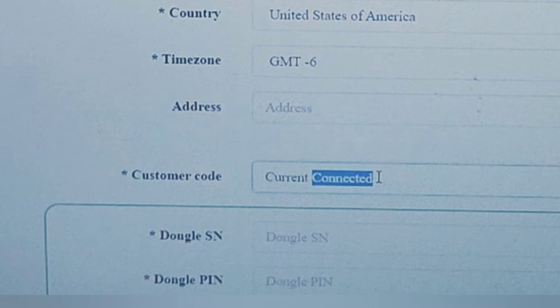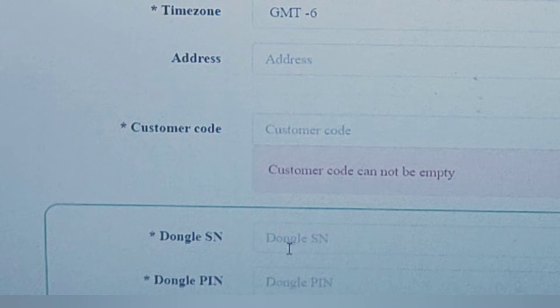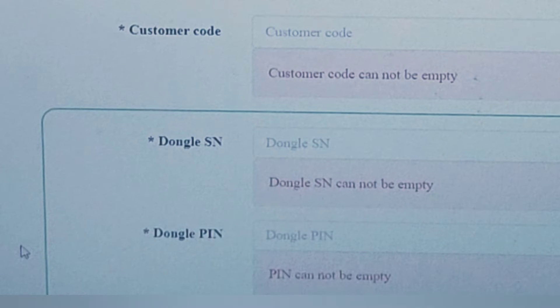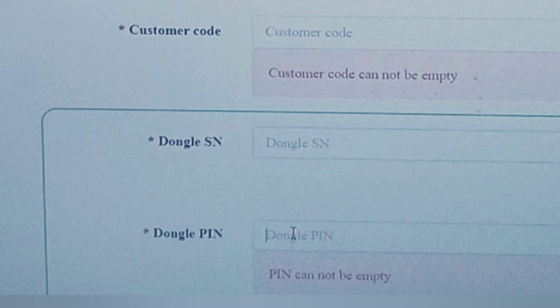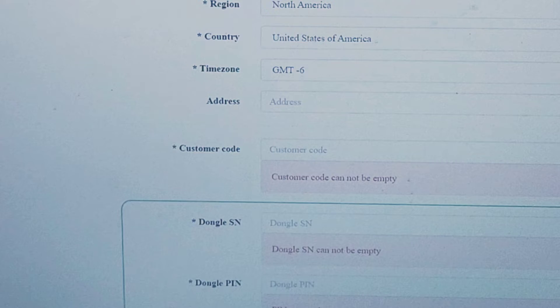If you have another distributor, you'll have to call them to get their customer code. Then you enter your dongle serial number and the dongle PIN — these should be on the side of the physical dongle device. The serial number is on the side, and so is the PIN. Then you just click Register and it'll allow you to log in.